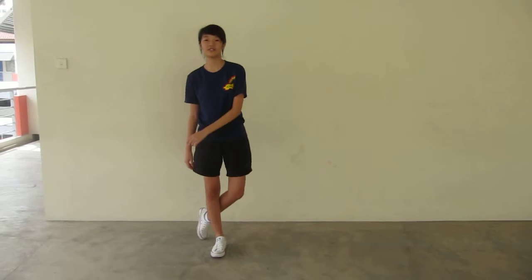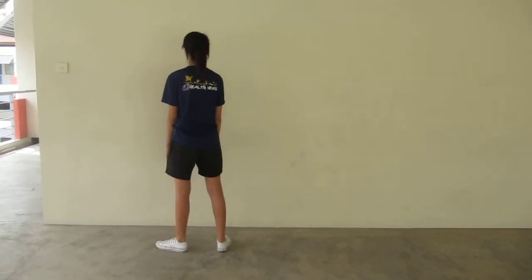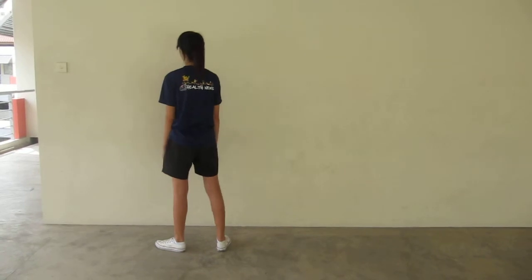Step 4: you open your right leg, you cross your left leg to the back of the right, and you turn to the back. Second, you hold your left leg to the right, and you jump with your right hand.